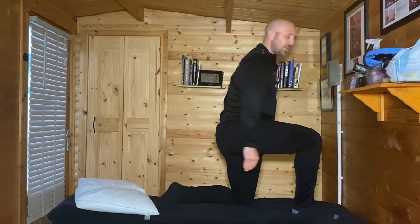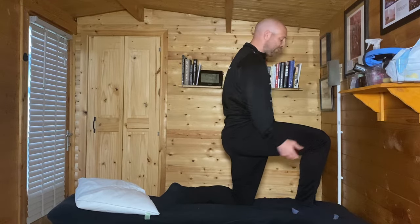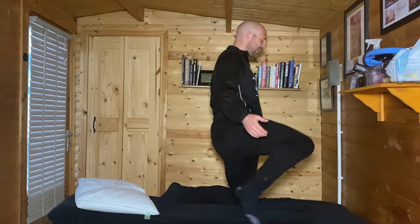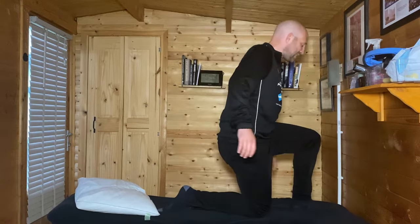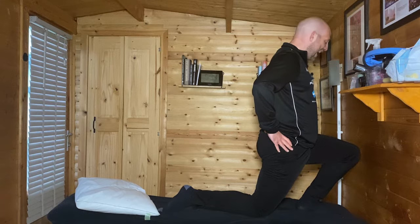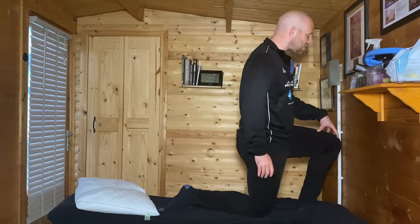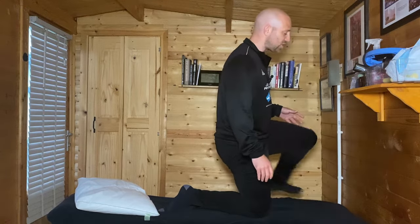We want that distance from the wall to be about 8 to 10 centimetres. This is my good side — I know I have stronger dorsiflexion on my right. When I bring the left side to exactly the same place, I can see I don't quite reach the wall without lifting my heel. So I know I have a restriction in dorsiflexion, and what can typically happen is that those muscles in that area have to work a little harder, which can leave us more predisposed to peroneal tendonitis.